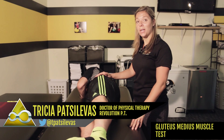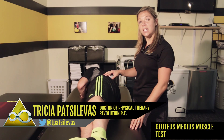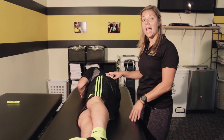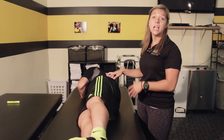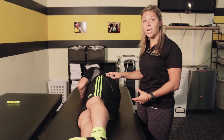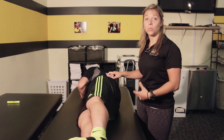The next test we're going to do is a strength test for the gluteus medius muscle. The gluteus medius is a big stabilizer of the pelvis, so it's very important in any standing activities. If it's not strong enough, it will let your pelvis drop whenever you're walking, whenever you're negotiating steps, or doing any sports-related activities.